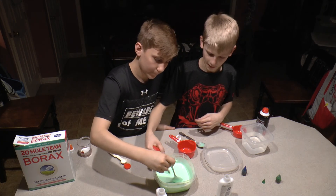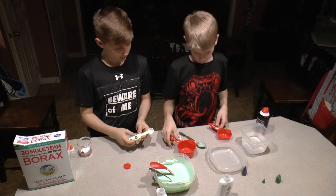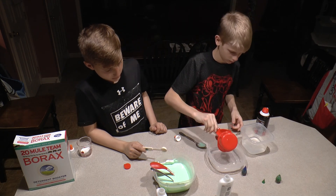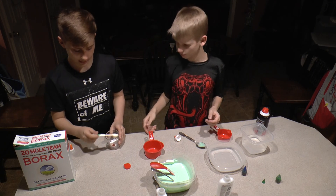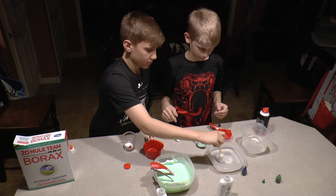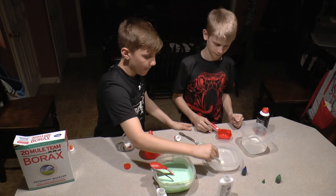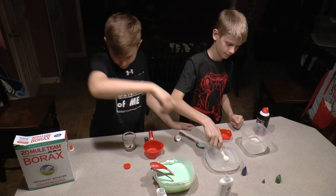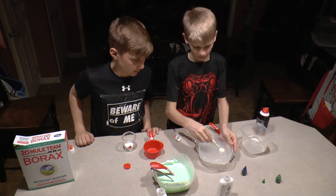Once you have it to a consistency like this, take your other Tupperware container and put one full cup of water in it. Then add one teaspoon of borax. Mix that up. You want it to be like a tinted water — you don't want it to look the same color as it was.